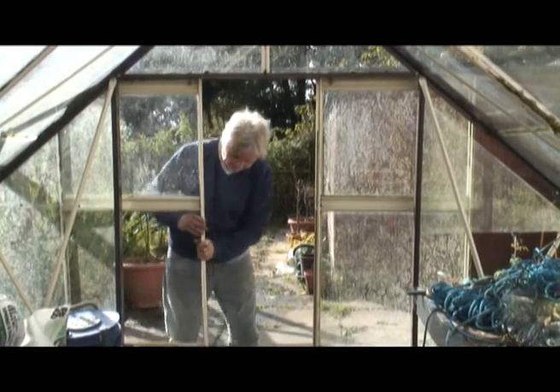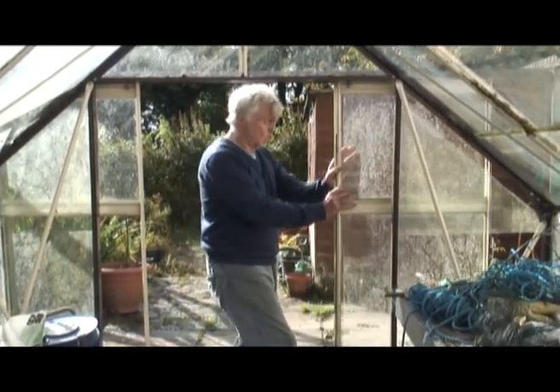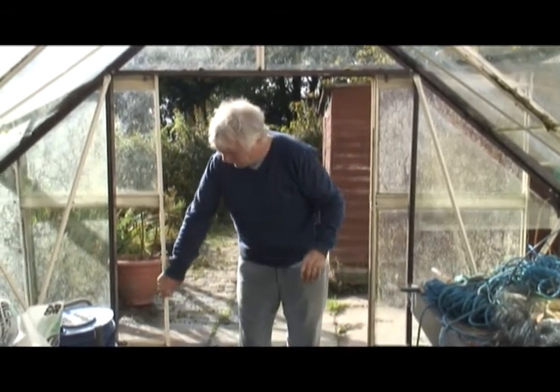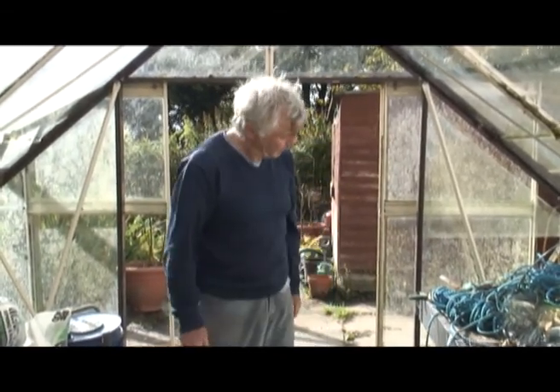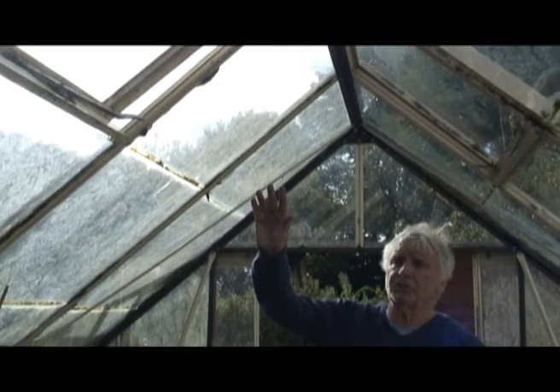And now to the greenhouse — follow me. Broke a couple of windows there. As you can see, it's warm in here considering there's no glass in some of the places. That fell in for some reason — I don't know why. And the tree fell and knocked that down. So I've ordered some more glass but it hasn't come yet; my mate's bringing it next week.